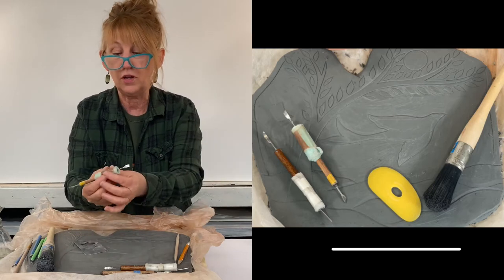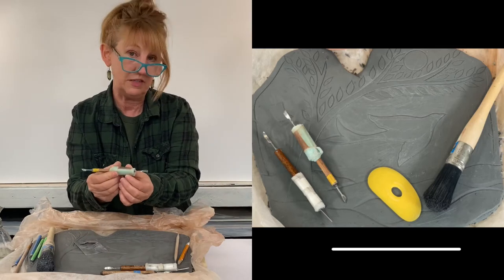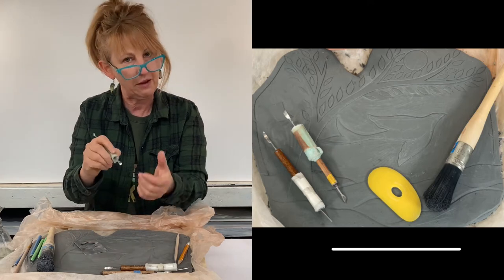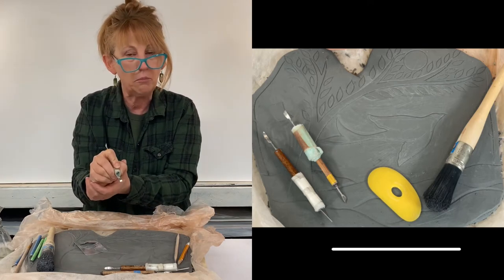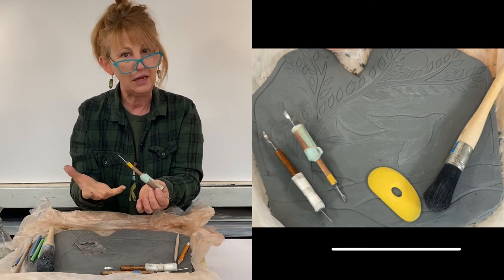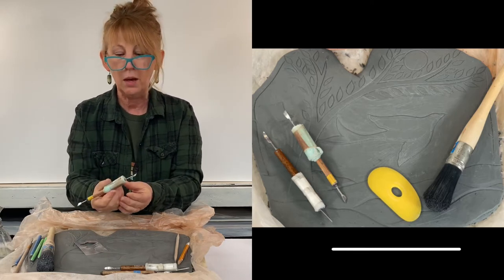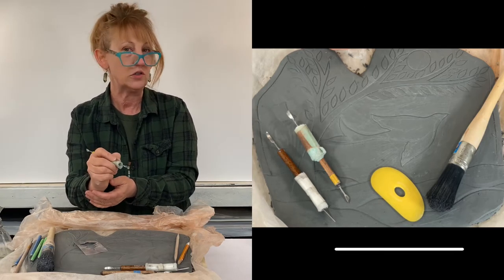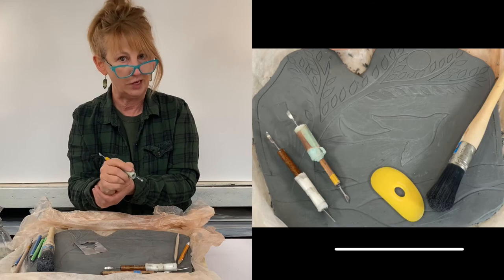The other thing I like to do is wrap my tools with insulation foam. I spend a lot of hours carving and the pressure my fingers exert on my tools can be pretty intense, so I really save my hands and protect my muscles and bones by wrapping the tools I use most in insulation foam, so it hurts less at the end of a long day of carving.